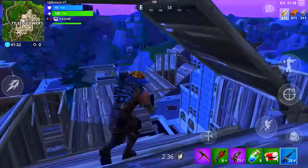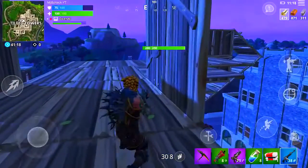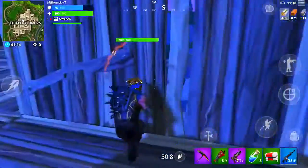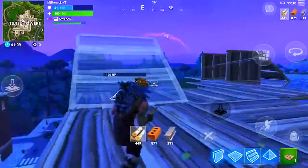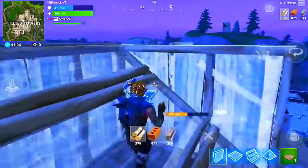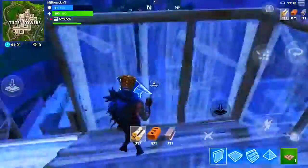Hey guys, welcome back to another video. Before this video starts, I just want to address that this layout I'm going to be showing you is not the most effective on tablets — it is effective on small devices. I wouldn't recommend using it on big iPads; maybe you could get away with an iPad Mini.